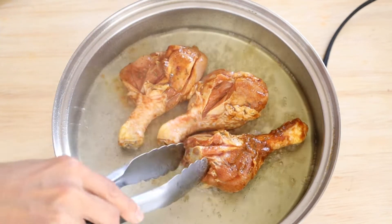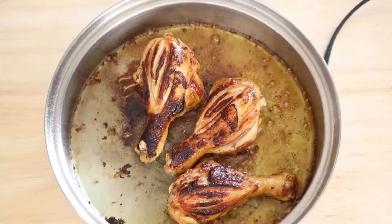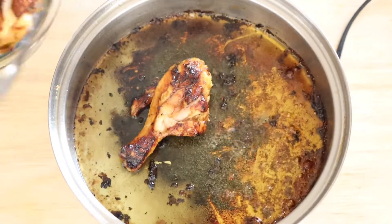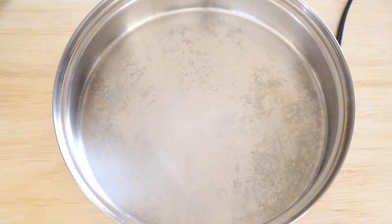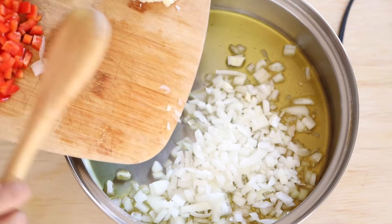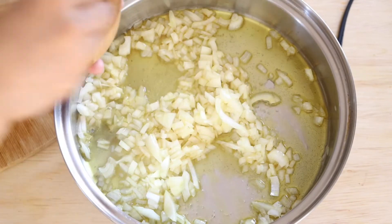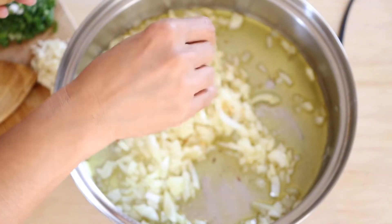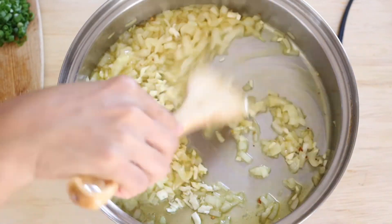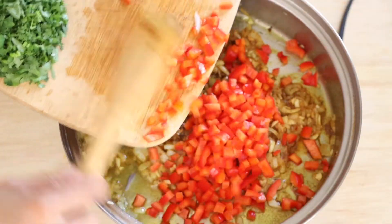Once the oil is hot enough, add the chicken — but make sure you remove the garlic slices from the marinade because they burn fast. Brown the chicken for about two to three minutes on each side, then flip them and remove them from the pan. Heat oil again, add the onion, and sauté until tender or translucent. Season the onion with some salt and red chili pepper flakes, then add the garlic and continue sautéing until aromatic. Add the rest of the seasonings and the bell pepper.